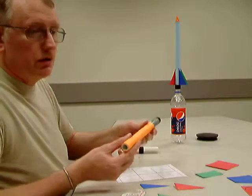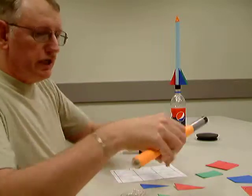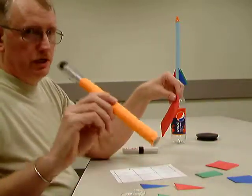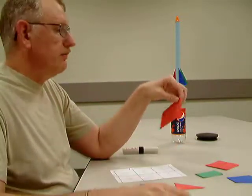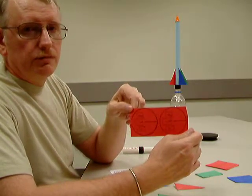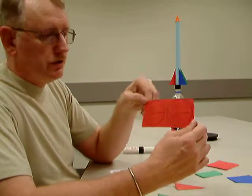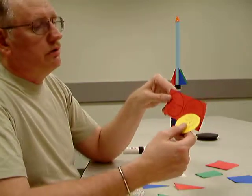The next thing that is done is we cut out the circle for the nose cone. We still leave the fuselage tube on the form — don't take that off yet. So you'll see the forms for the circles for the nose cones, and we want to cut those out, including the radius line.